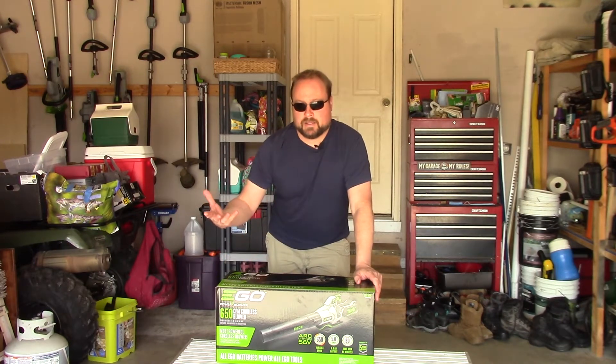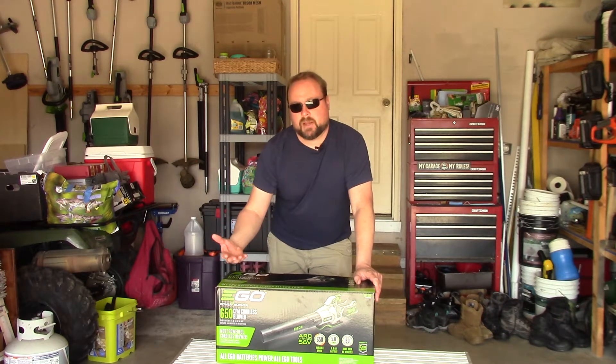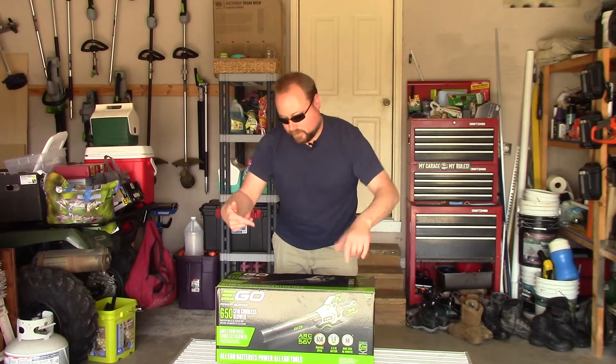I could have just bought that battery for $250, or I could spend 50 extra bucks and get this blower too. So I got this. Let's dig into it.